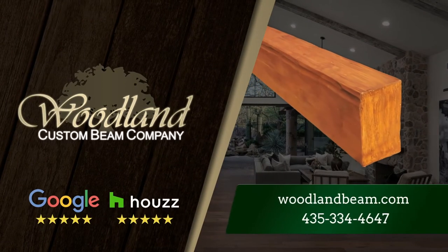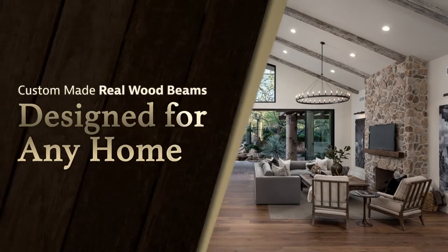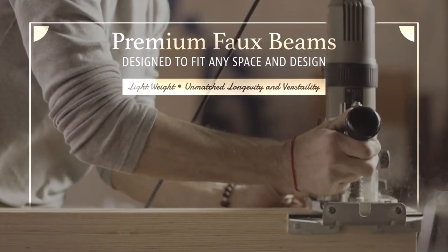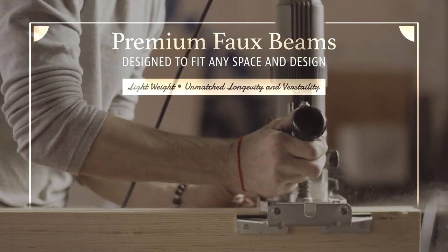Utah Custom Wood Beams provides carefully crafted box beams that are designed to fit in with any home and ceiling. Handcrafted and indistinguishable from traditional wood beams, our Utah Custom Beams are lightweight and perfect for any remodel.